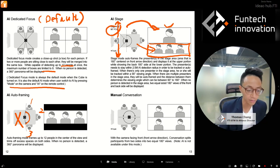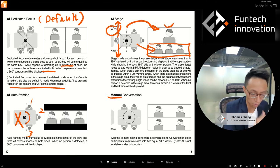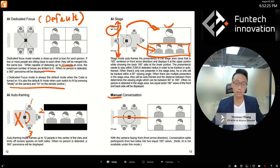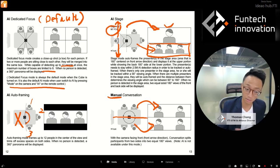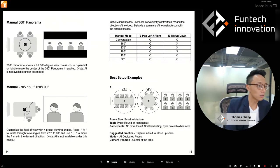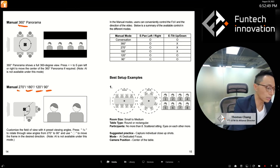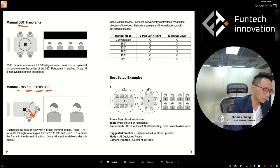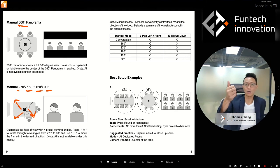Now moving to manual mode. Conversation mode shows two sides of the cube — left side and right side, determined by where the front arrow points. You can also choose 360-degree view for a full panoramic view, or select 270, 180, 120, or 90 degrees. Using the remote control you can ePan to change direction — look here or there or anywhere — and customize your view angle and direction.